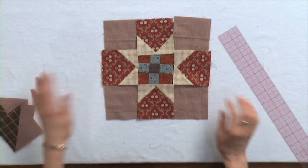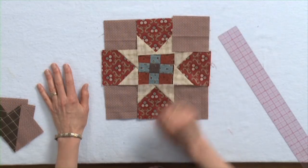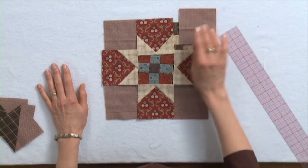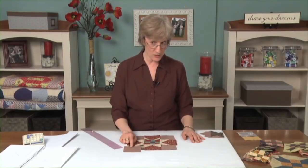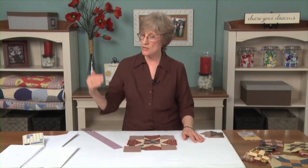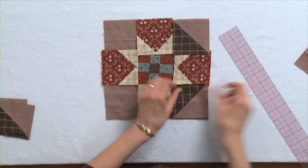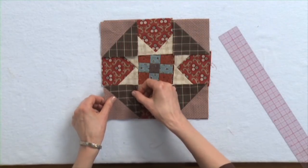These corners can also be something different. If I decided I wanted to have two triangles instead of a plain square for the corner, the math for that is you add seven eighths of an inch to the finished size of the square. So the finished size is three inches — I'm going to cut a square three and seven eighths of an inch, slice it diagonally, sew it together with another one, and then I've got a half square triangle. And this completely changes the look of the block.